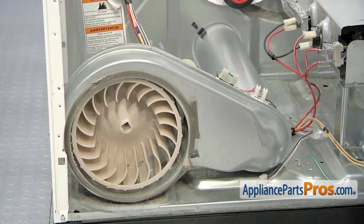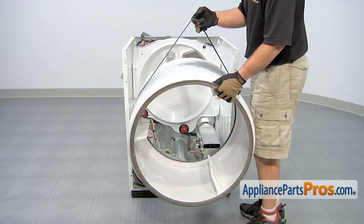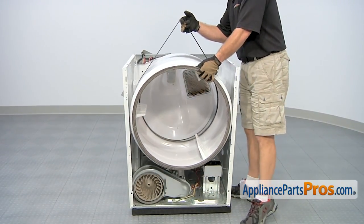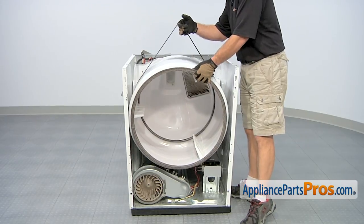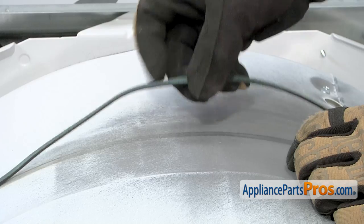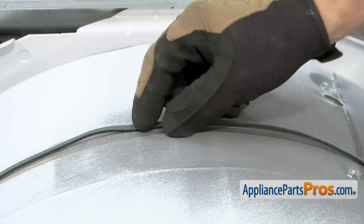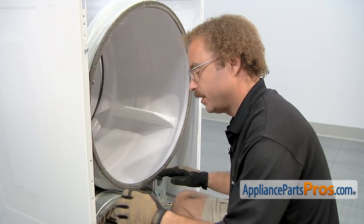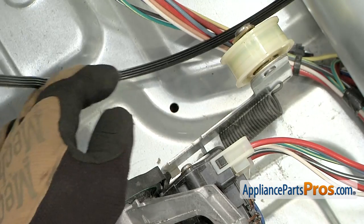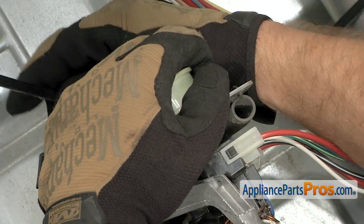Now that we have the blower wheel in, we can put the dryer back together. Put the drum back in by lifting up by the belt and guiding it into the dryer, then set it on the rear rollers. Set the belt down, making sure it goes where the wear mark is and that the ribs go against the drum. Now we can reach in and route the belt through the pulleys — reach in with the left hand, pull the idler pulley over towards the side of the dryer, and route the belt through.